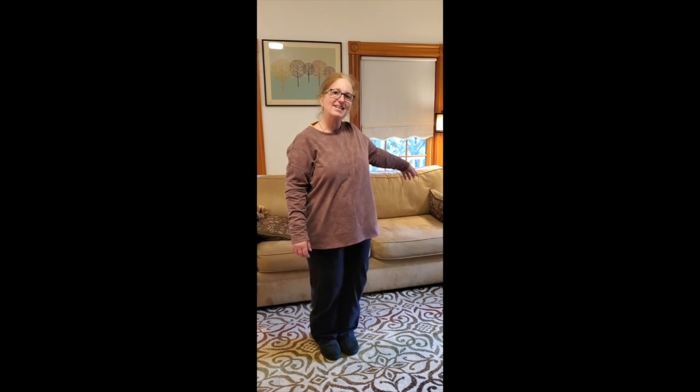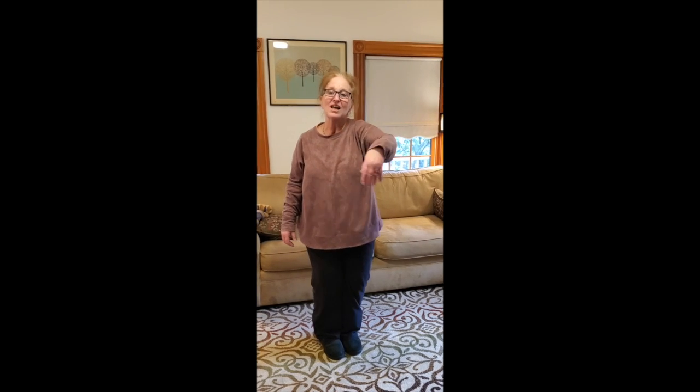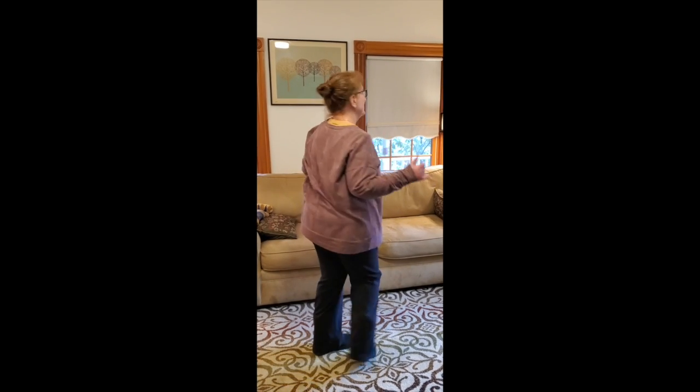You put your left hand in, you put your left hand out, you put your left hand in, and you shake it all about. You do the Hokey Pokey and you turn yourself around. That's what it's all about.